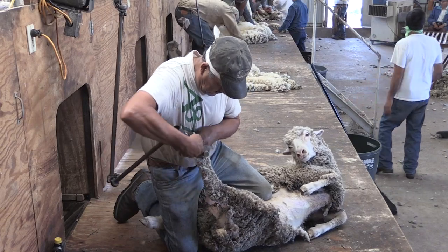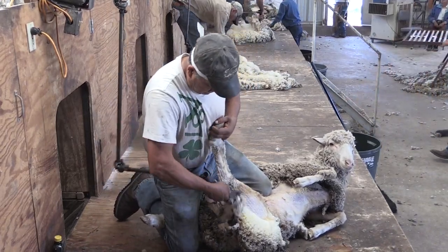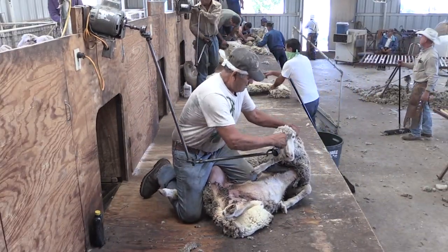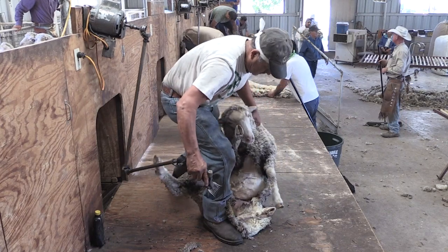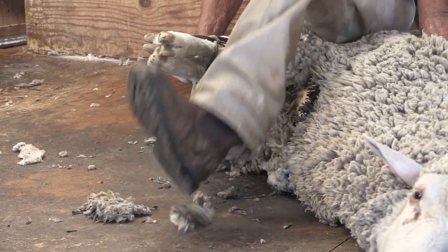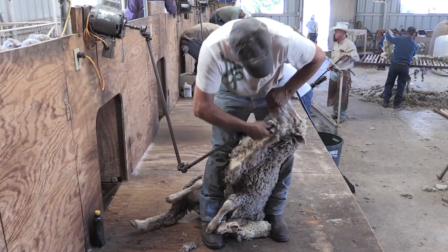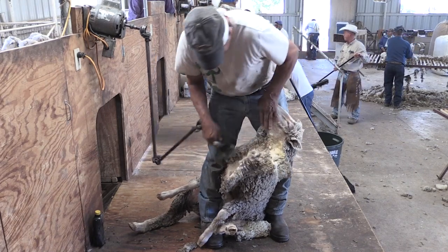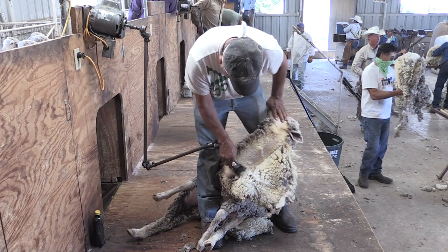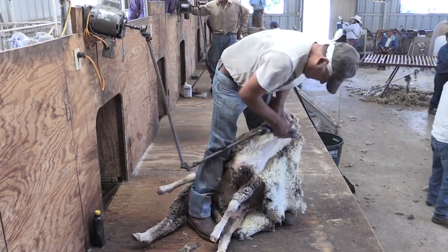The shearer then shears through the flank or into the trot. In the Hispanic style, they're shearing down the leg. Some shearers will tie up the animal and some won't. They shear the first leg and then it's coming up the neck, under the ear.